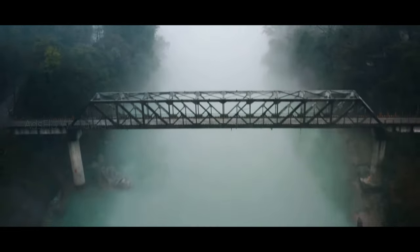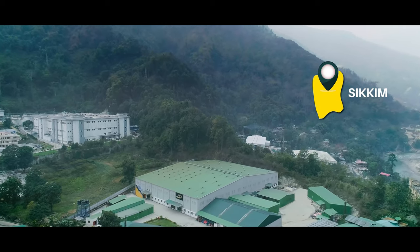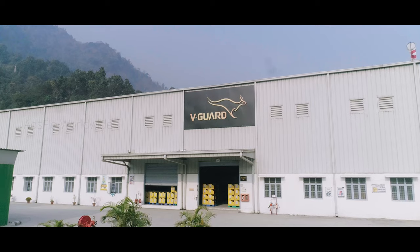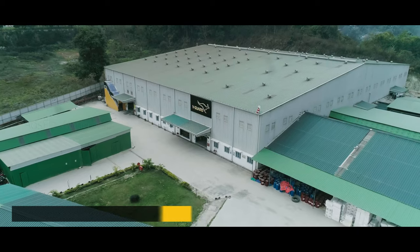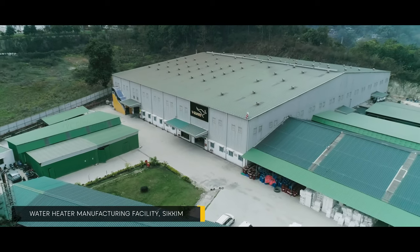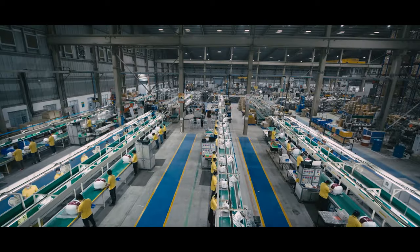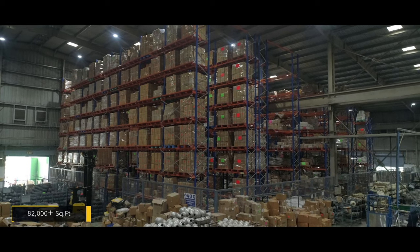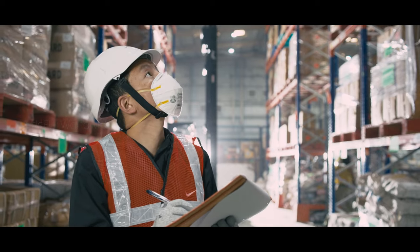Today, we welcome you to the world of V-Guard water heaters in the picturesque lands of Sikkim, the home to our advanced manufacturing facility. Our relentless drive to create products and to embrace the latest technology is epitomized in this facility.